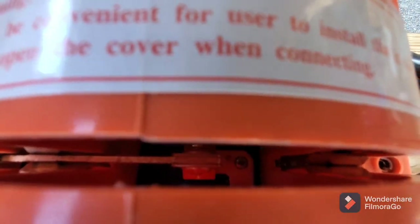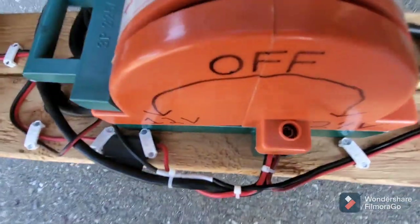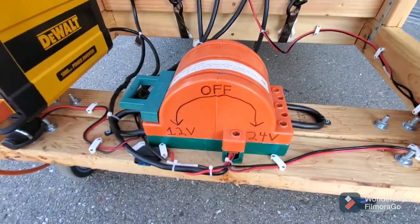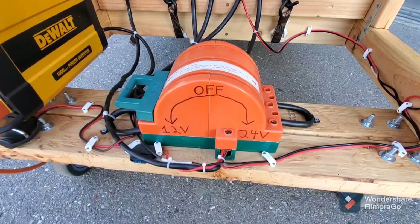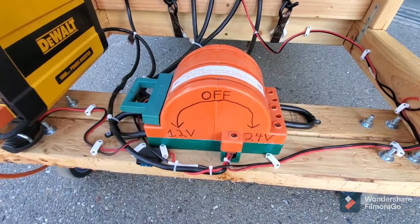It's kind of hard to tell on camera but it's really heavy-duty — looks like at least eighth-inch material. It's rated for 225 amps of constant current, so I have no doubt it could handle probably 1,500 crank amps for a brief period.